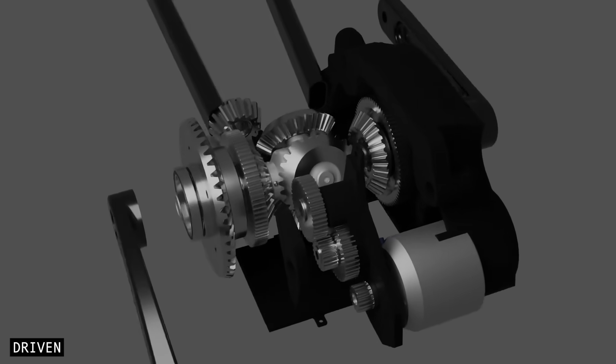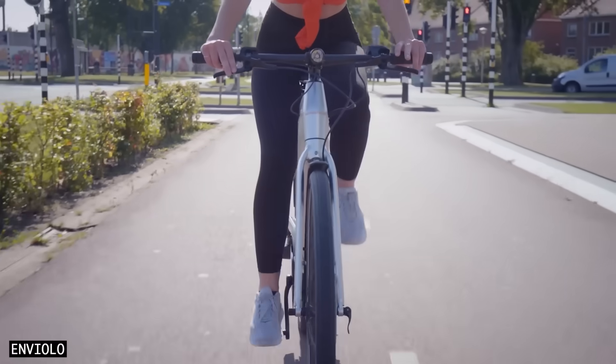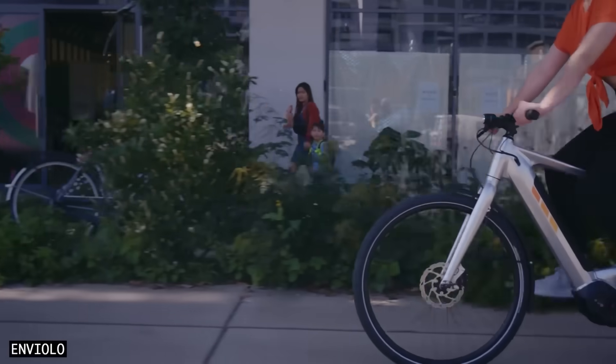We'll dive into how eCVTs work, their advantages and disadvantages, and all the companies pushing this innovation forward.